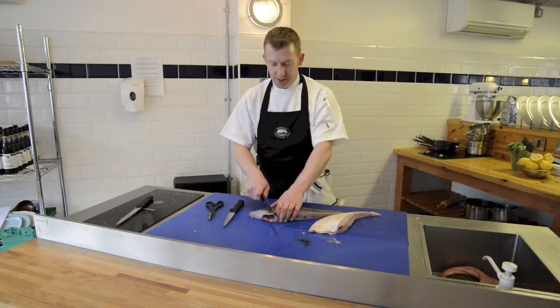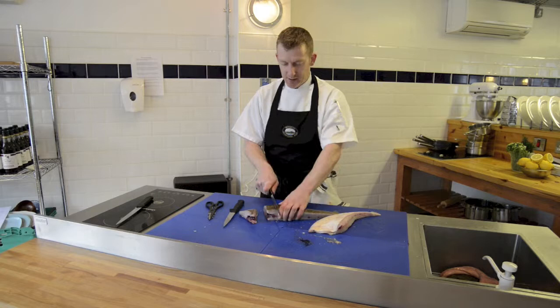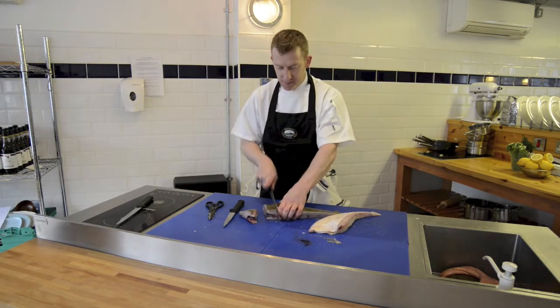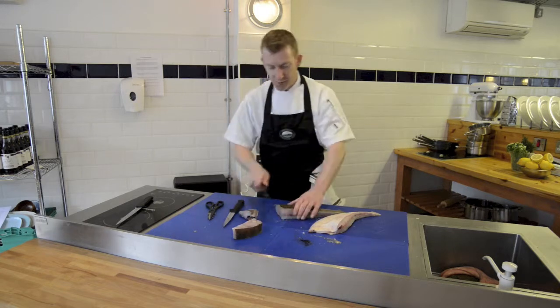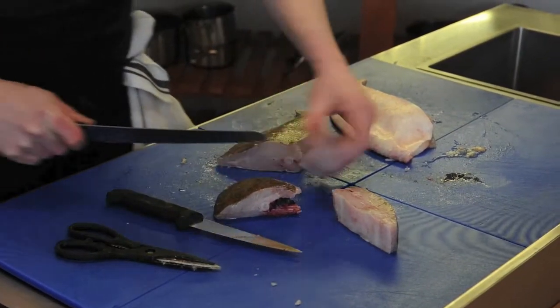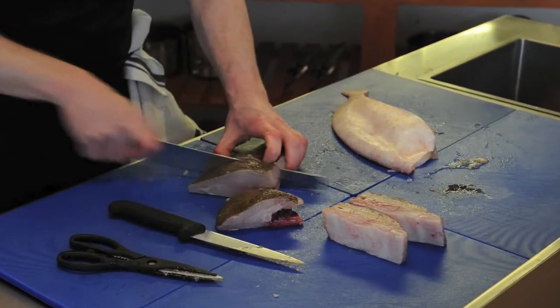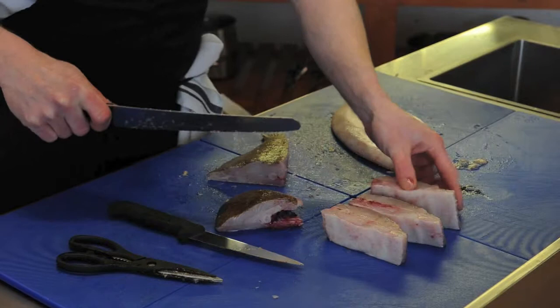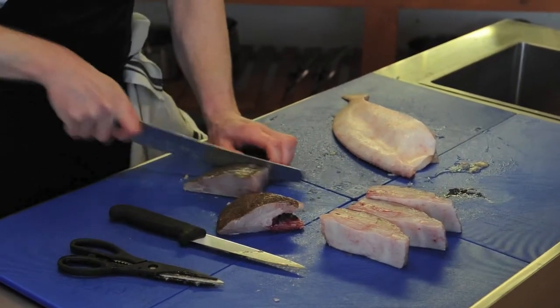So I'm just going to cut them into nice one-inch steaks. We'll take the first one off the top here. And that's what we're after — those lovely steaks of brill with that nice bone in the centre. Just work our way down the rest of the fish, making them slightly bigger as we go along.